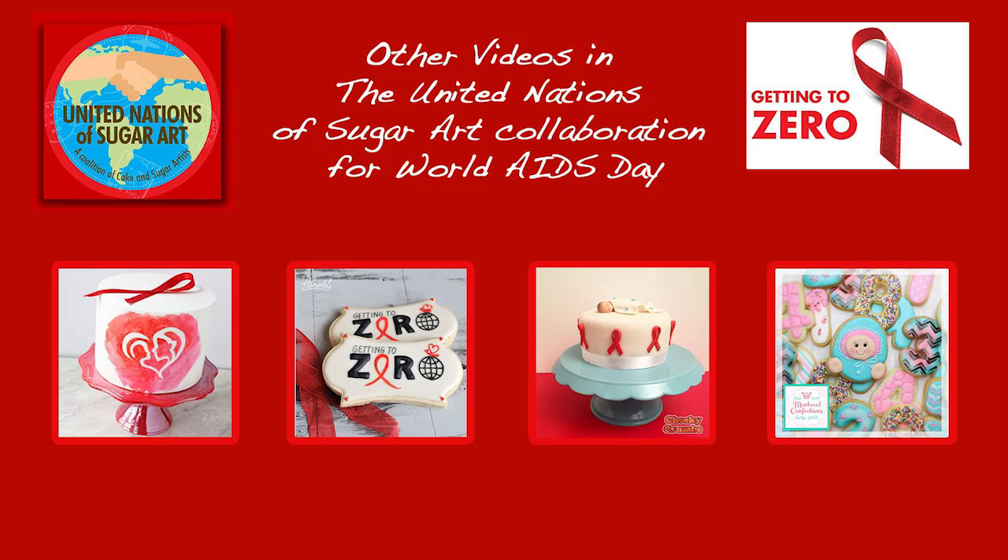My video is one of several made for this collaboration. I'll have links in the description box or you can click on the images on screen now. Be sure to check out Heniela's Cheeky Crumbs and Montreal Confections to see the projects they've made.